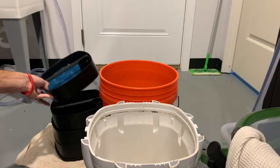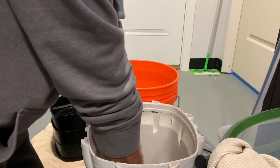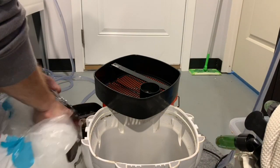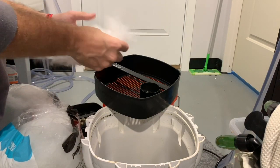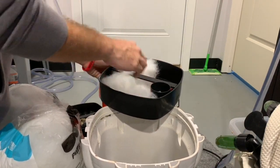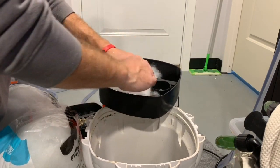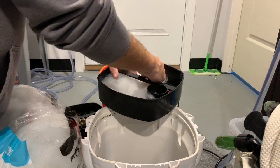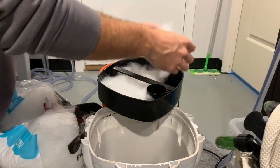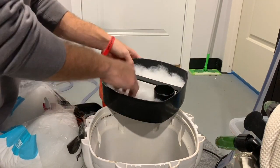Once that's complete, it's time to reload the baskets. With the SunSun 304b, water comes down through the UV socket and back up through the media, so I put the coarse mechanical media at the bottom since that's the first thing the water hits. After that, I add the polyfill — I got this bag from Walmart a while back and it's lasted me two or three years. The aim is to fluff it out as much as possible and get it covering all corners of the basket so water can't bypass any part of the media. Anything that got through the coarse media will hit the polyfill, and it's not getting through that.